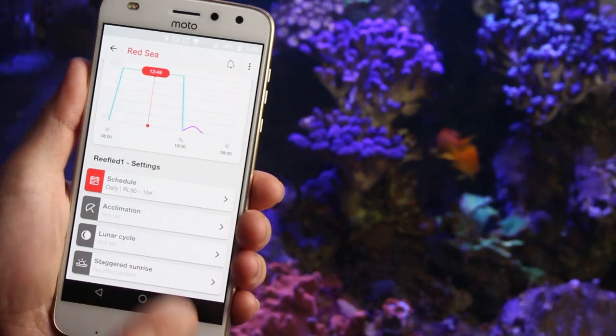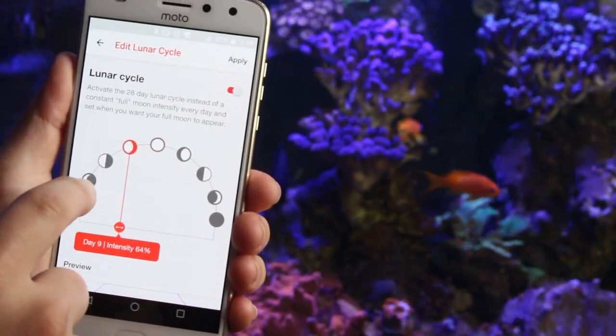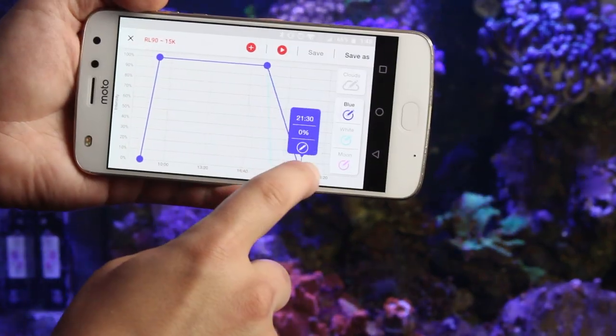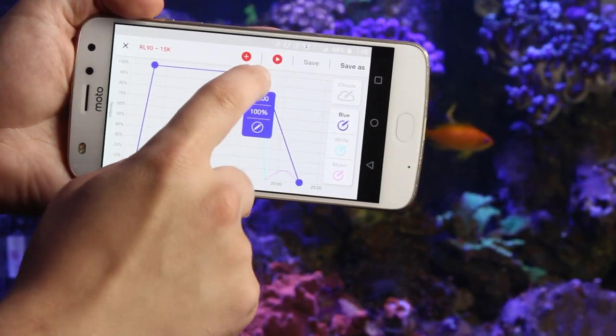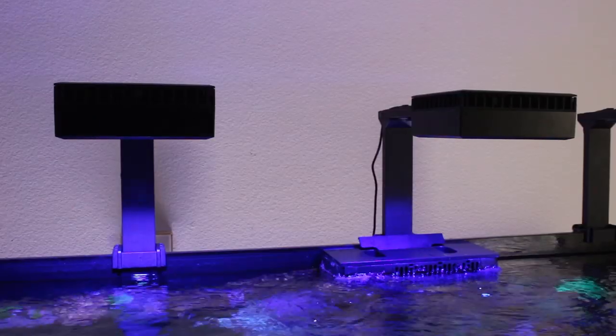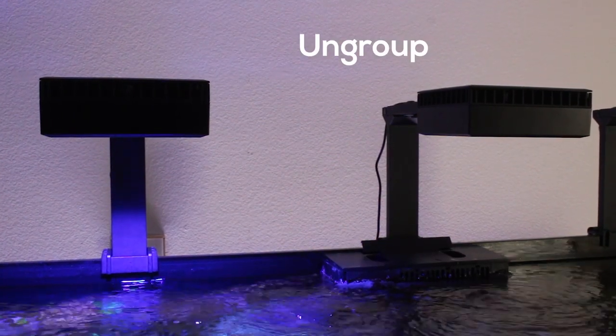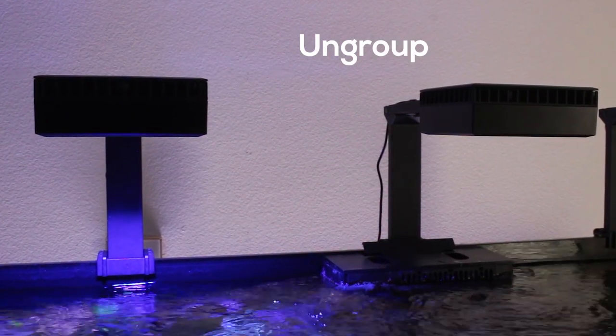As is standard nowadays, there are preset modes to get you up and going very quickly in Red Sea's Reef Beat app. Some of these modes include both the acclimation and lunar cycles. Of course, for the more advanced reefers out there, you can always manually set your preferred spectrum and intensity across the day as you see fit. Multiple lights will synchronize in the order that they are added to the app, but you can always adjust them individually by ungrouping them if need be.